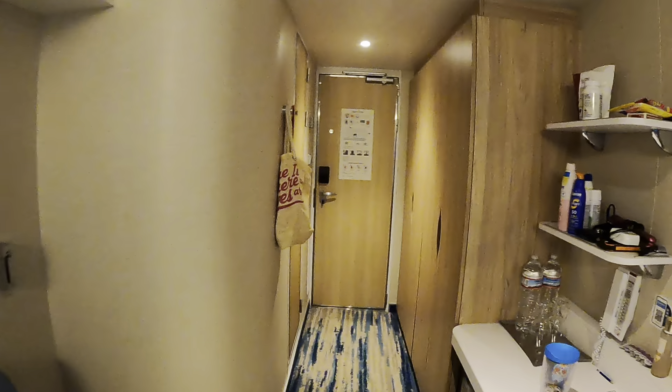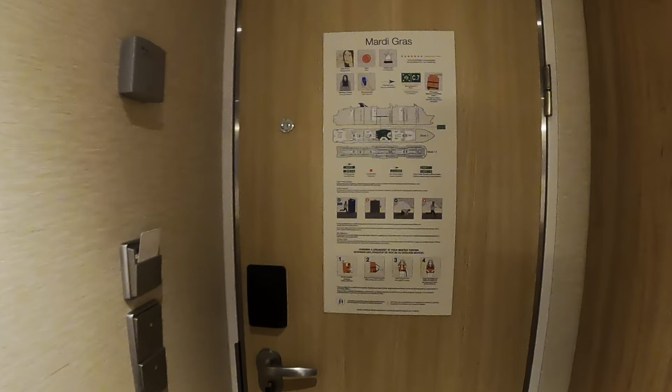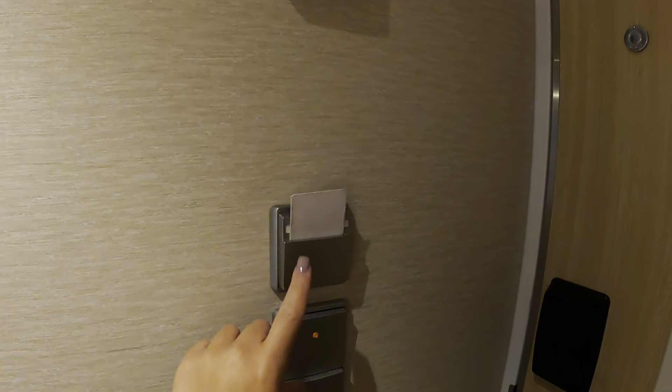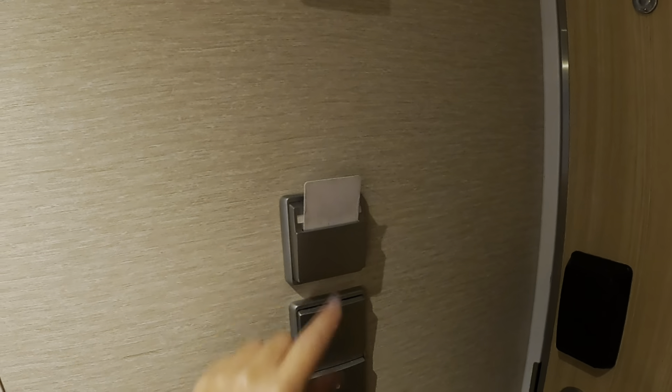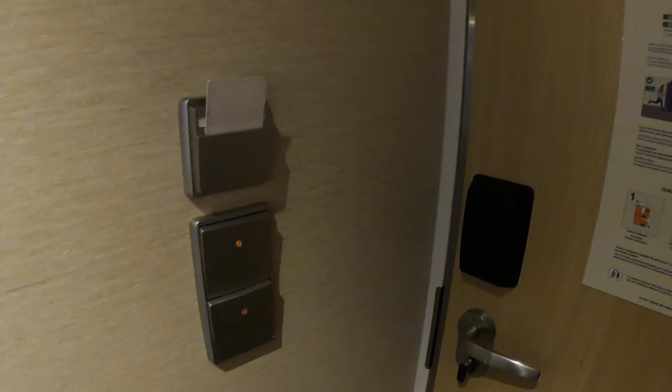Starting as soon as you enter the room, you have the door and your card for your lights. The card always has to be in there to save power, so take it out when you leave your room and put it back in when you come in. These are the light switches.